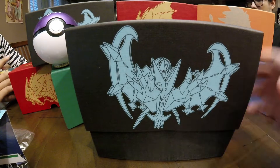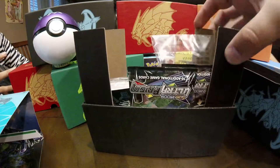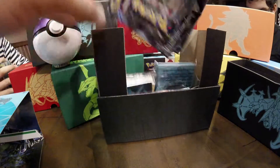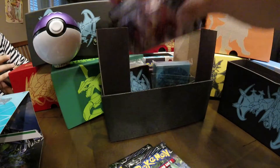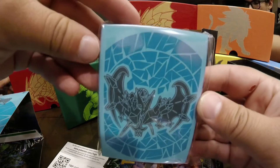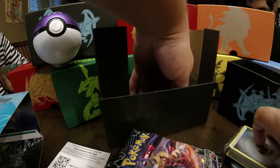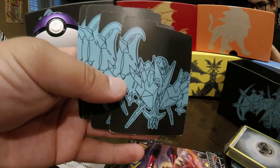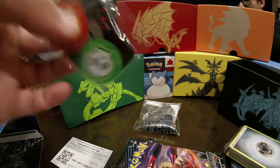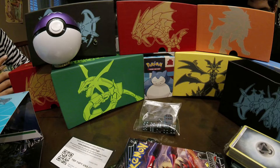First off, you're going to get a nice little cool Ultra Prism box to hold your cards with. On top of that, you're going to get eight packs of Sun and Moon Ultra Prism. We're also going to get some pretty cool Ultra Prism Sleeves, a Deck of Energy — always helpful — some dice, some card dividers to go in the box, and some GX tokens as well as poison and burn counters. A lot of cool stuff always coming in these boxes.